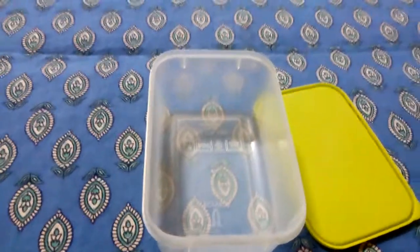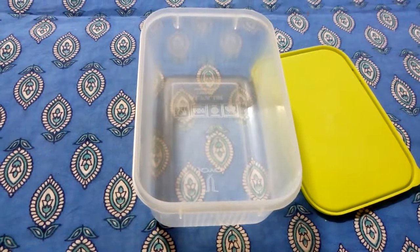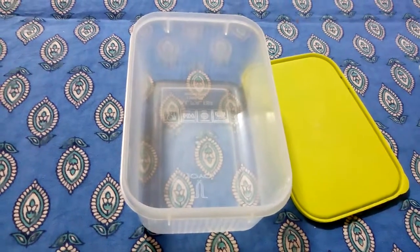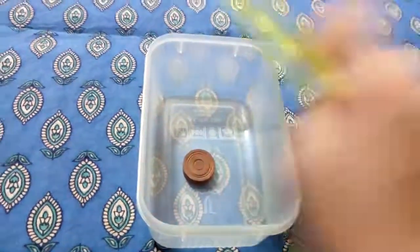The activity for you is: at your home, look for hard things and soft things. Take an empty box, try to put things in one by one, close the lid, and hear the sound.